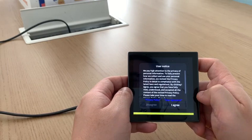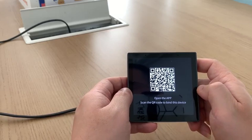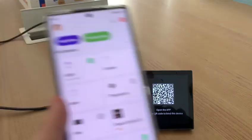Step three is after viewing the user notice, click 'I agree.' Step four, you should open your Smart app or other OEM app, scan the QR code, and bind the device.